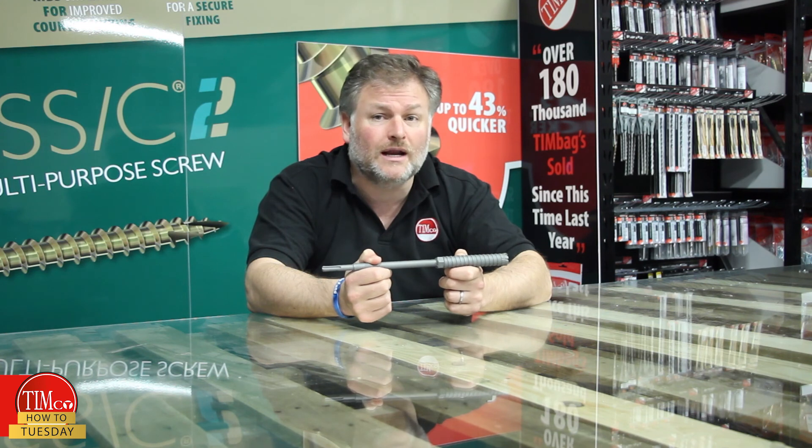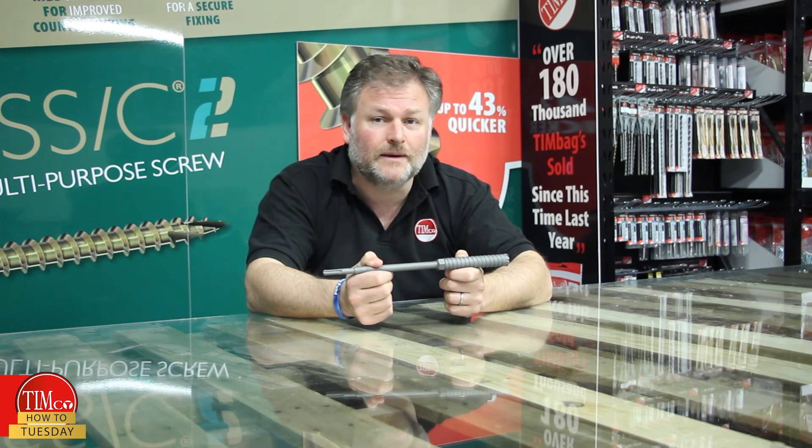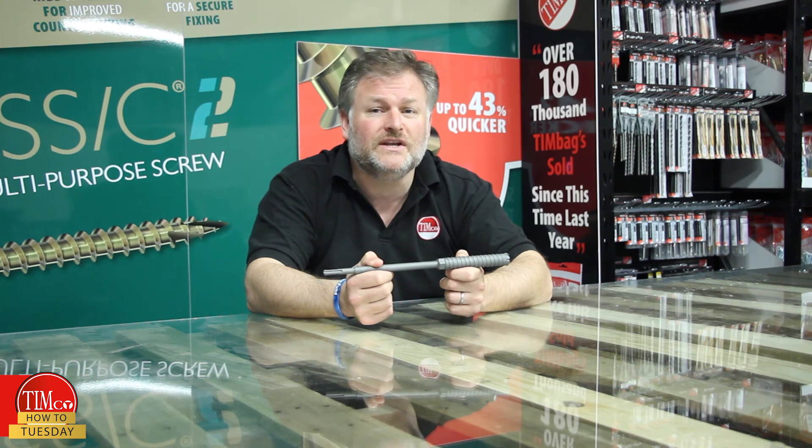For a list of RPM guidelines to help you, please visit our website. That's it for today's video. See you next week for another How To Tuesday.